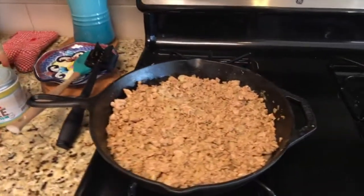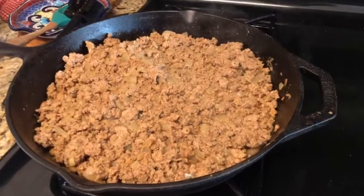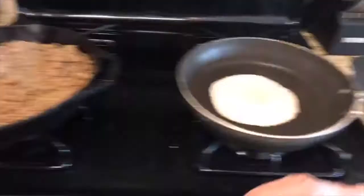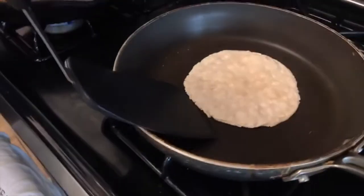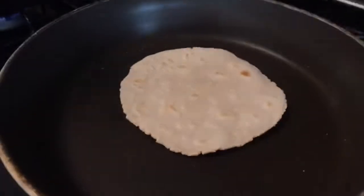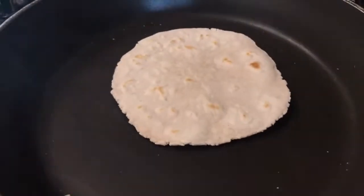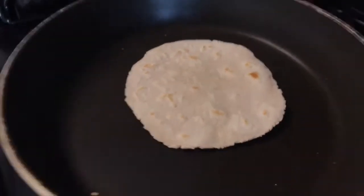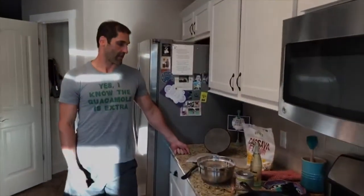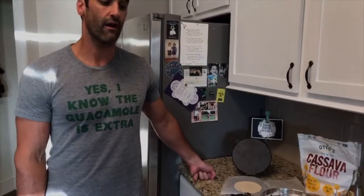As you can see in the cast iron, we have our turkey and onions going — some good stuff. We're going to make tortillas tonight. Let's flip this over and see how brown we got on the other side. Look at that — a nice golden brown, just like how a tortilla should look. That's Otto's cassava flour. I'll put a link so you guys can buy some if you want. And yes, I know the guacamole is extra. See you next time!